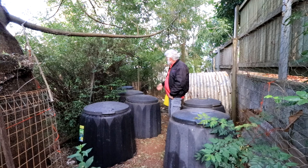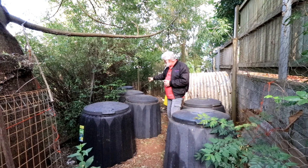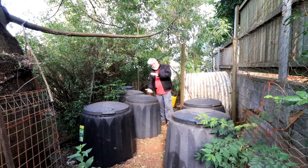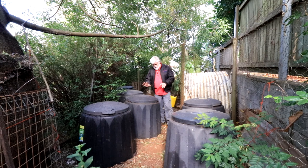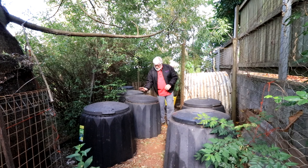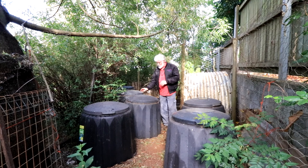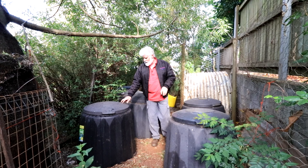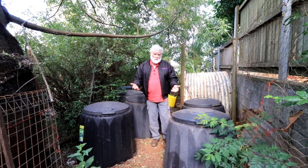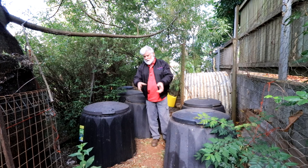The third bin is the start of the storage section, because those first two bins I can fill three times before I fill one of these. Once this one's full, two or three of those bins go in here because everything's just breaking down, shrinking and shrinking. You can fill one of these bins to the top, come back in a week, and it's shrunk by two thirds. The shrinkage in the first bins is a lot more — then probably two of these bins go into the next, then two of those into the storage bin. The trouble with the storage bin is it's sometimes still half full, so I have to pull it out and put it in a wheelbarrow to keep the older, more processed compost on top.